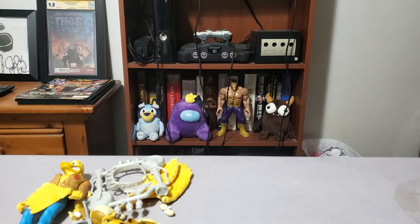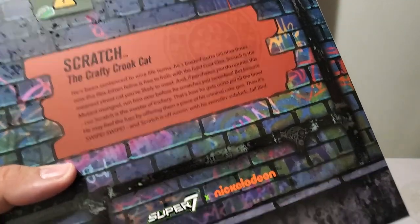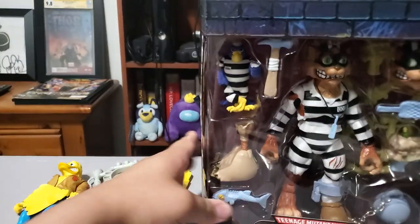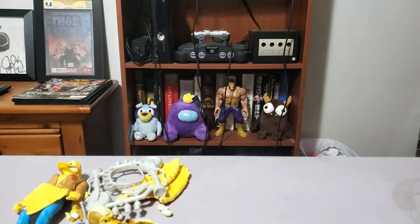Next is probably the one I think a lot of people really wanted. We have Scratch. There's the back if you want to pause and read his little card. So Scratch is supposed to be like one of the rare, expensive figures of the old toys. I think it's cool we got that early in the Super 7 wave. I think at one point in time the Scratch figure was like the rarest one, the most expensive one — like brand new, mint, long card.